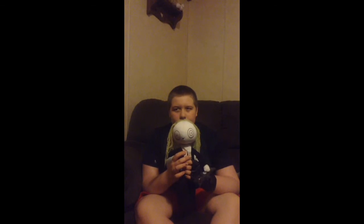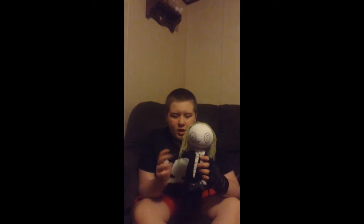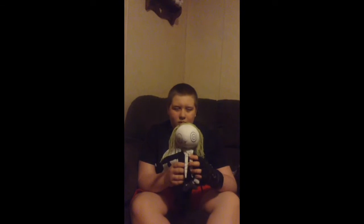It won't really scare your kids, because my daughter likes it. She likes it. It just looks like a normal rag doll, really.